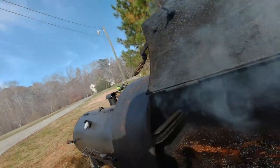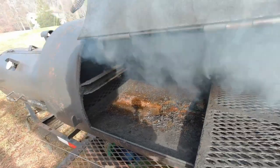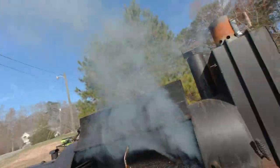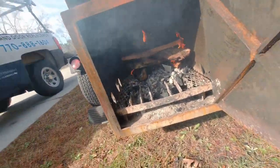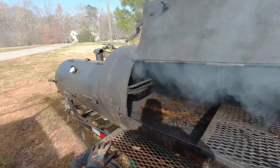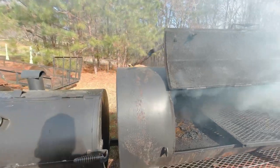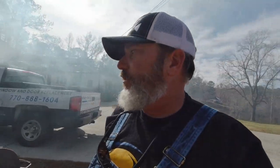We got the drain cleared — the water from the rain drained out of it. It's kind of nasty, but I've got a good fire rolling in it now with some hardwood on top of the coals. We're going to get that good and hot, get this plate warmed up, and I'm going to scrape this stuff out. My plan for this thing is I've got a really good pressure washer and a sandblaster too.